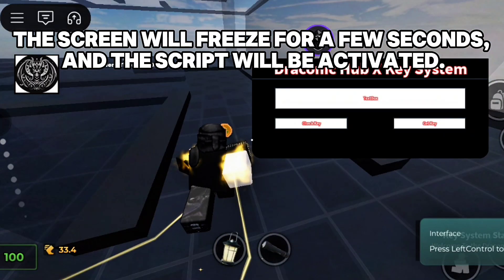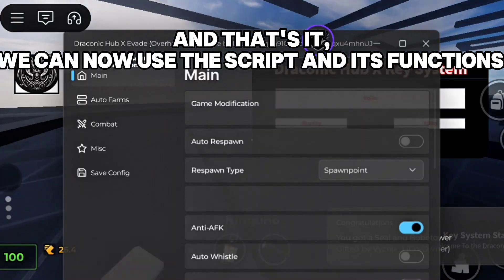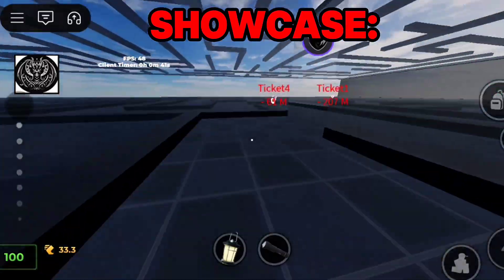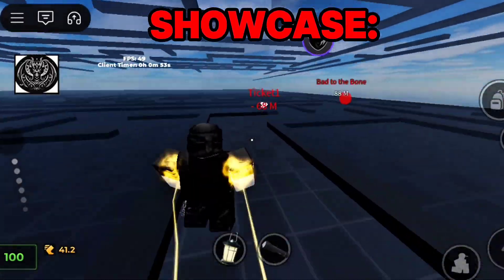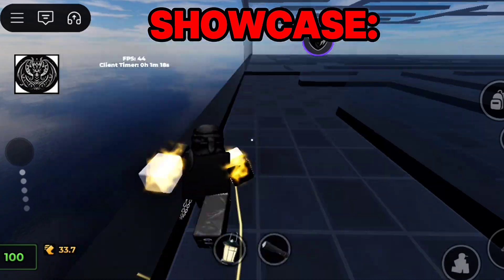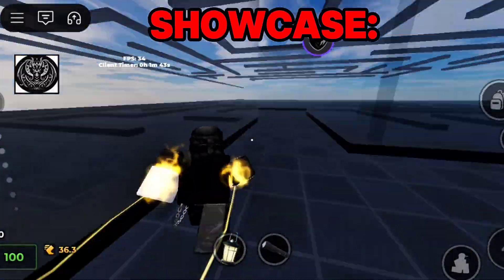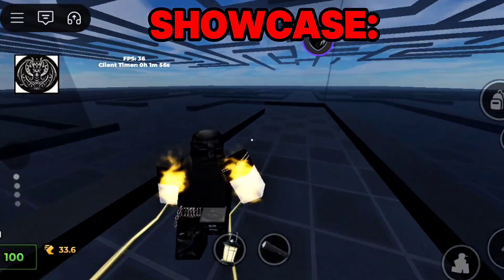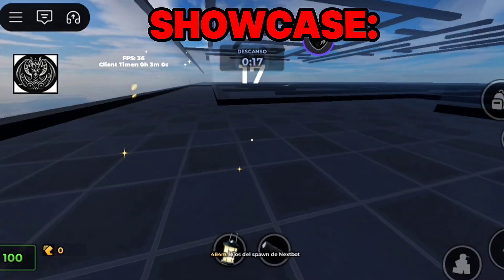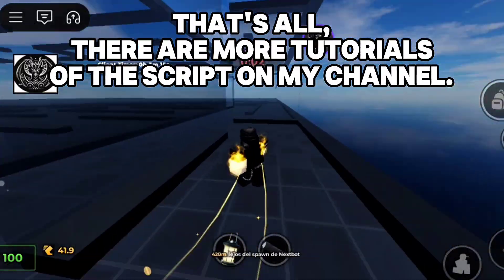The screen will freeze for a few seconds, and the script will be activated. And that's it — we can now use the script and its functions on my channel.